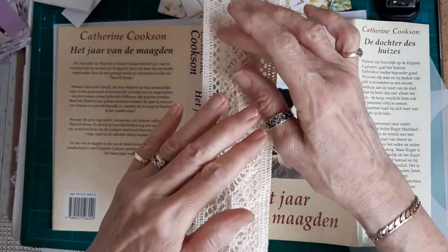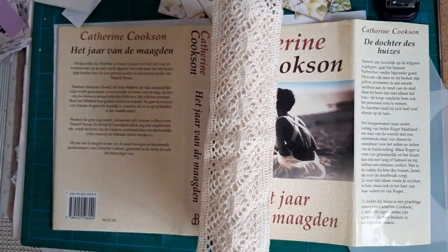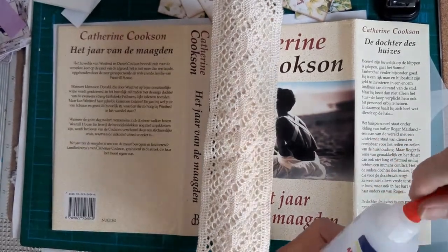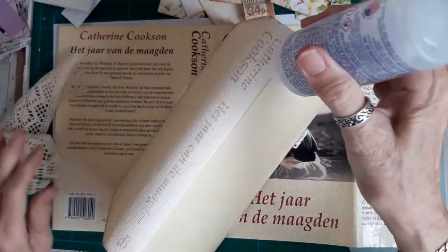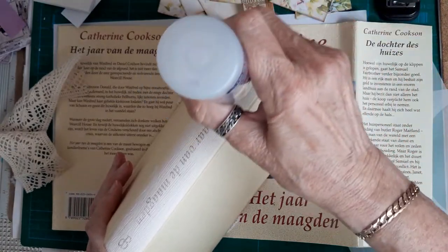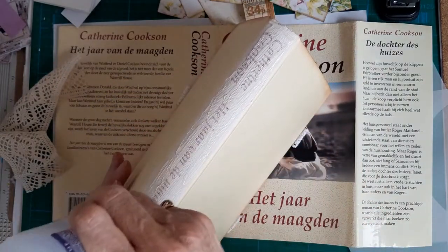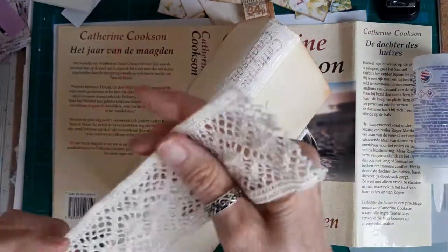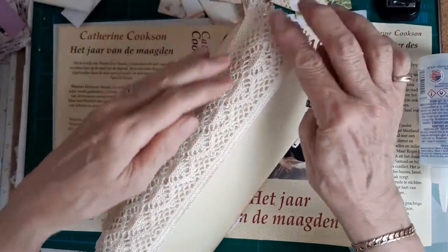I gessoed the spine to get rid of some of the writing, but I don't think you'll really notice it. I'm going to put this lovely piece of lace over and I'm going to use three-in-one glue because I don't have fabric tack - I think this is just as good. I'll spread a reasonably good layer on the spine first, giving it a nudge up and down to spread the glue out.